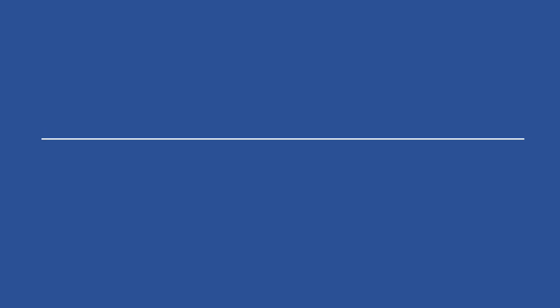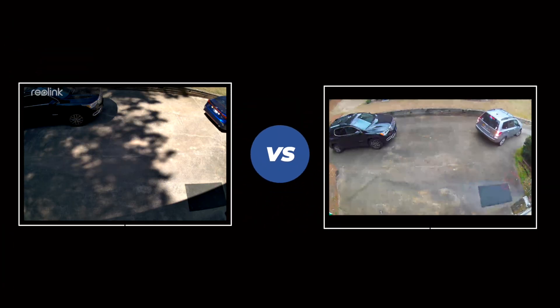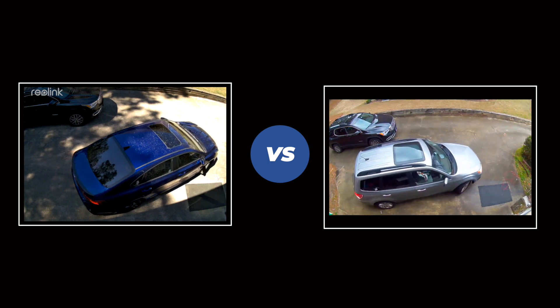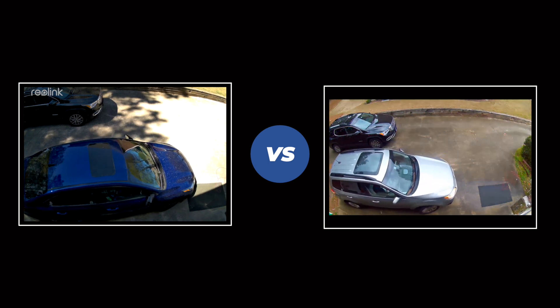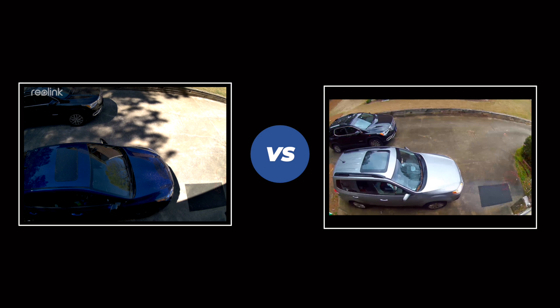How does this camera stack up with the Arlo Pro 2? Here is a side-by-side comparison of some footage I pulled off of my Arlo Pro 2 and some footage off of the Reolink camera. These cameras are mounted side-by-side and you can see the differences in the field of view. But I think you can tell that the Reolink camera recording quality is much better. The Reolink is a newer camera, so maybe that's not a fair comparison, but the Reolink is a quarter to half the cost of an Arlo Pro 2 camera. So going forward, I think I'm just going to buy Reolink cameras.